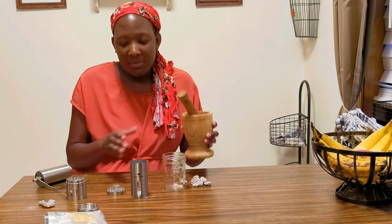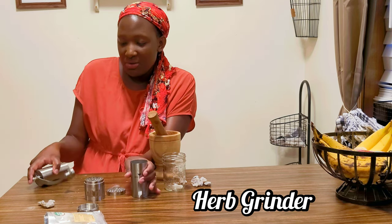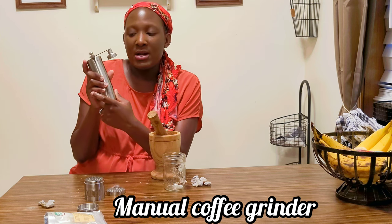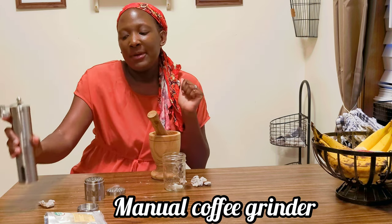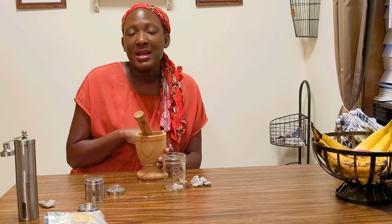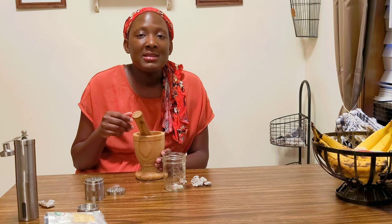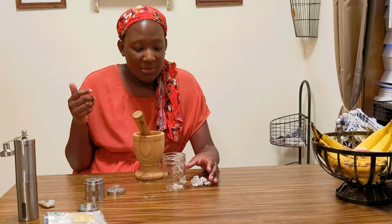You can use a mortar and pestle, and if you have an herb grinder that would really help, or you can also use a coffee grinder. I'm using the hand manual tools just because anybody and everyone will be able to use it without worrying about electricity — it's an off-grid way, and if you ever need to barter you'll be able to make your medicinal products.